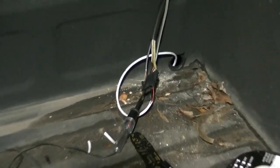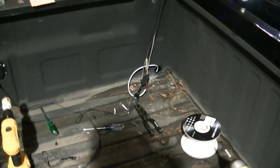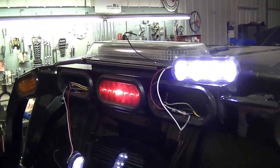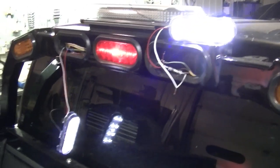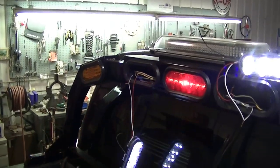I got my backup light and parking light wire through the hole. I've just stuck the plug in there to test it out — backup lights are on, parking lights are on, everything's looking good. I'm going to finish wiring up the backup lights and then move on to the strobes.